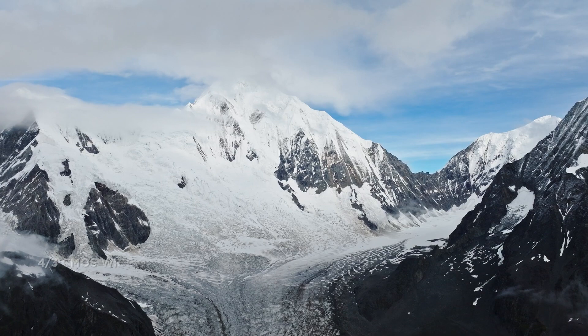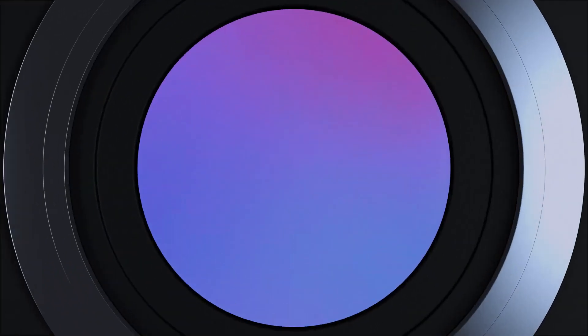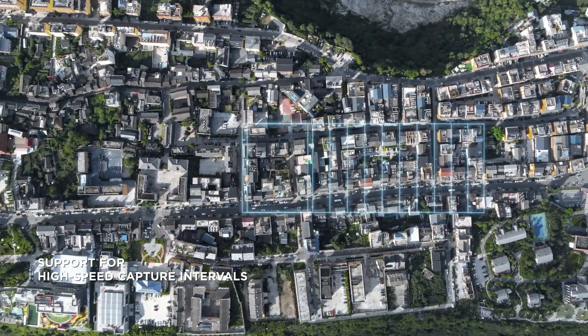DJI Mavic 3E has a 20-megapixel camera with a four-thirds CMOS. Its mechanical shutter provides shutter speeds of up to one two-thousandths of a second, significantly reducing motion blur and improving mapping precision. 0.7-second capture intervals enable quick and efficient work.